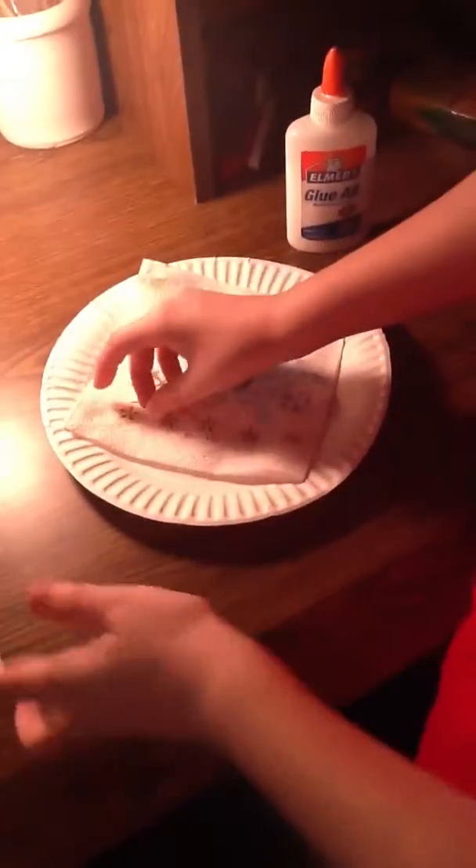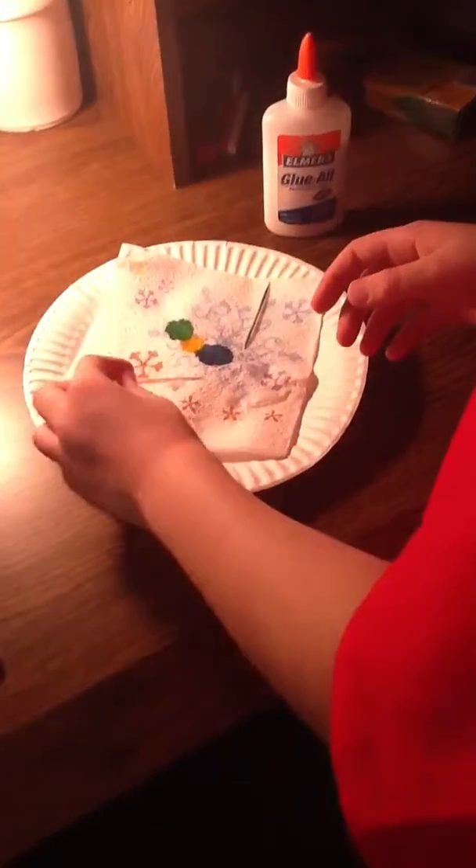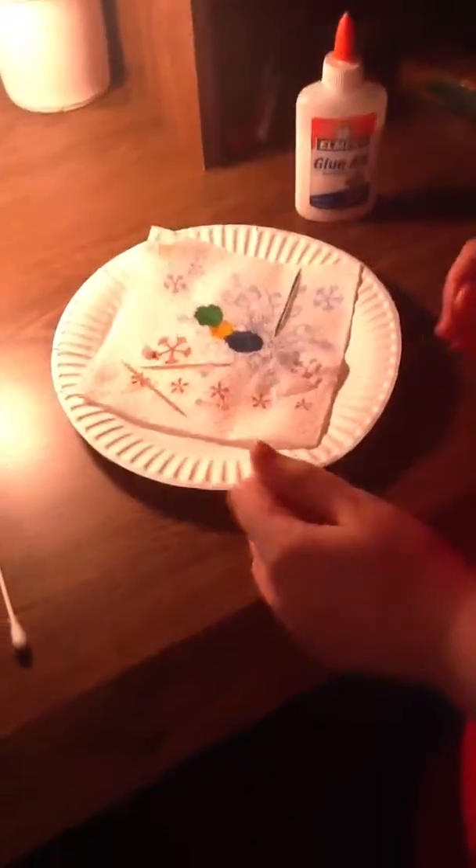So again, you're going to take the cotton off the cotton swab and smear glue on the end that is the fuzziest.